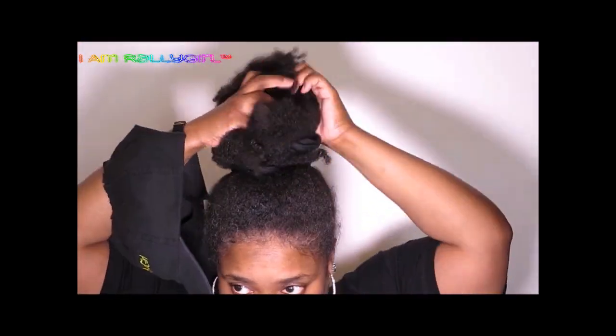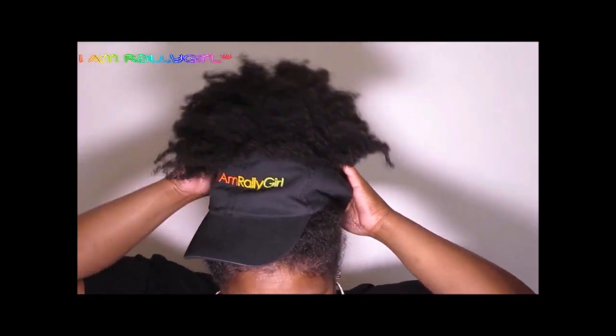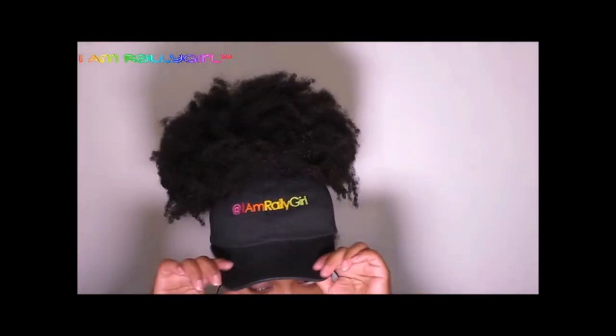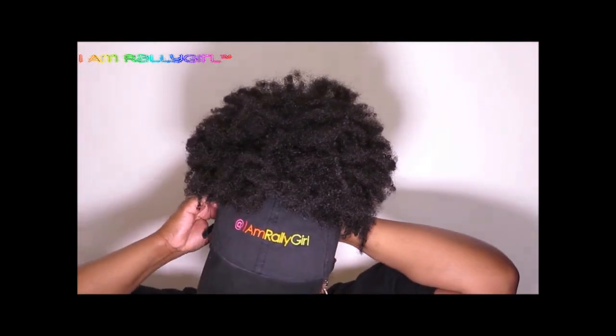Now that your project is finished, you grab up your puff, pull her through, fluff, puff, tuck, situate, and repeat. Yes! Afropuff at large and in charge. Puff power.